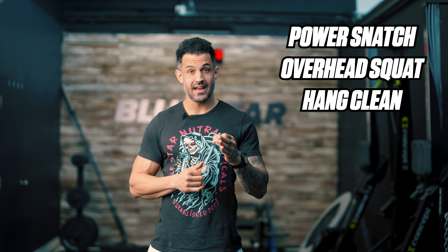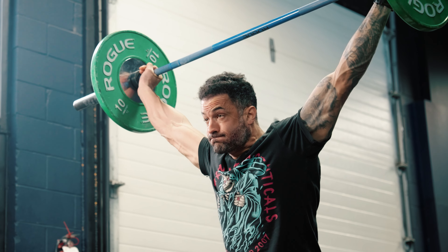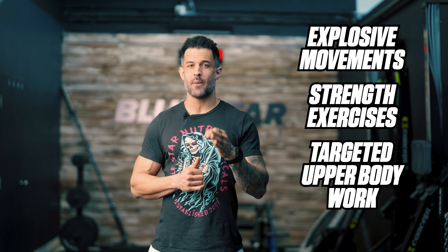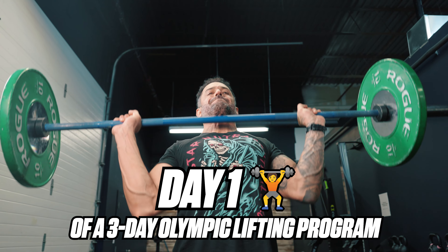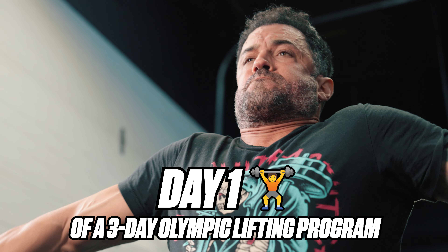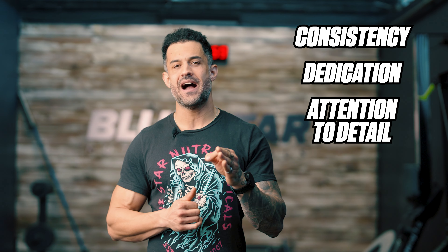In conclusion, the workout routine comprising power snatch, overhead squat, hang clean, back squat, snatch pull, and military press offers a comprehensive approach to strength and athleticism. By integrating a combination of explosive movements, strength exercises, and targeted upper body work, lifters can unlock their full potential while honing their technique and refining their physique. Whether the goal is to enhance athletic performance, build muscle mass, or simply elevate overall fitness levels, this workout routine provides a structured and effective roadmap for success. Consistency, dedication, and attention to detail are key factors in achieving long-term success and realizing one's fitness goals.